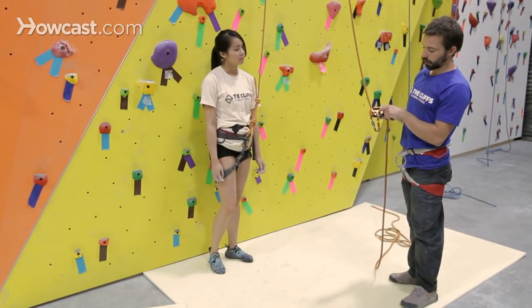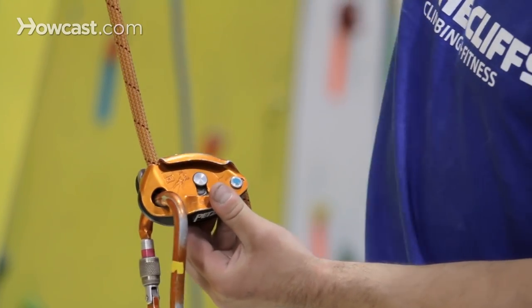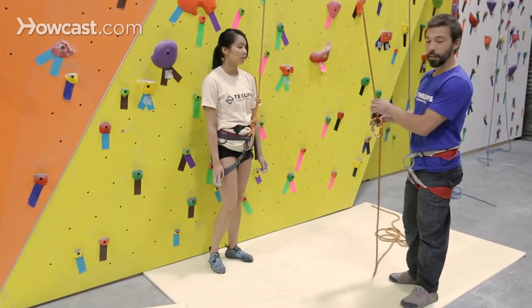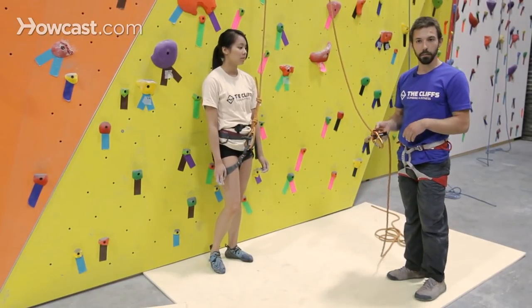Once again, checking the pictures on the outside to make sure that the picture of the climber is going up to the anchor, down to the climber — the other end is coming out to my brake end. So now the device is loaded, and I'm ready to attach it to my harness.